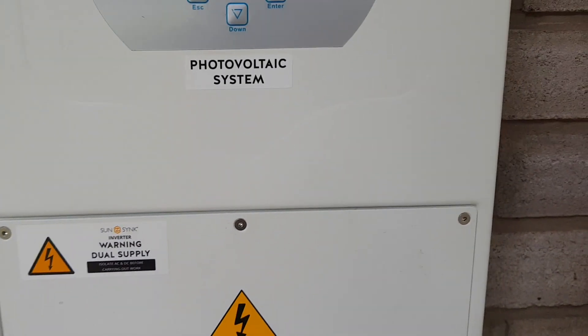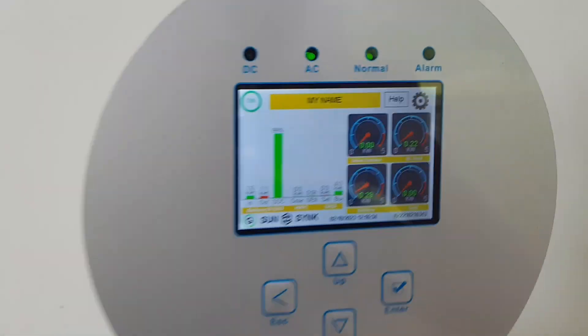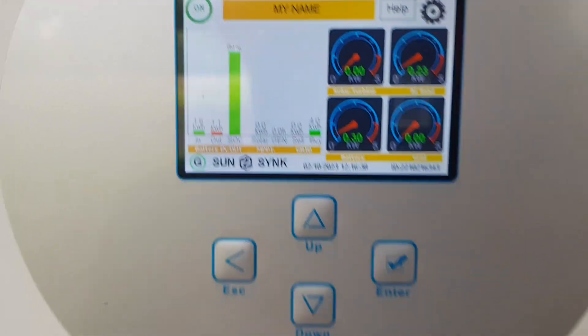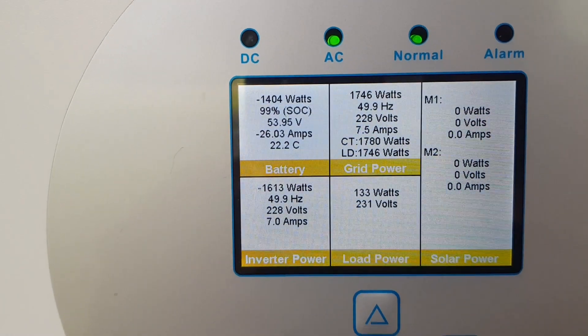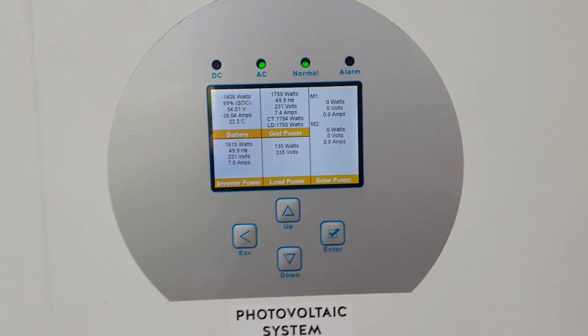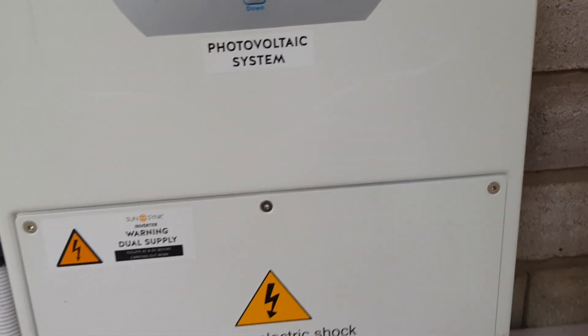I've closed up the inverter again. On the display you can see that at the moment it's drawing very little power, so there's not a big load - that doesn't matter now. What I want to show you is the earth-neutral bond that we did.